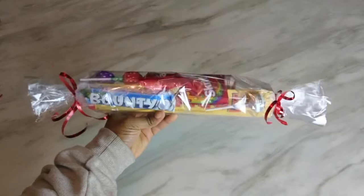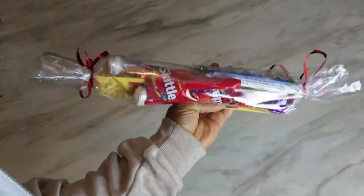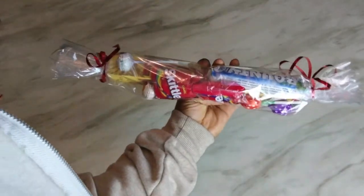There you go guys, a DIY Christmas stocking filler. If you enjoyed the video, please give the video a thumbs up and subscribe. Take care of yourselves guys, and have a lovely Christmas. Bye.